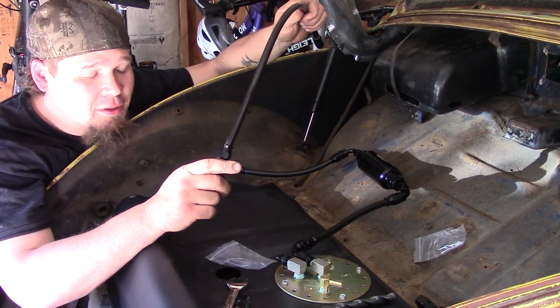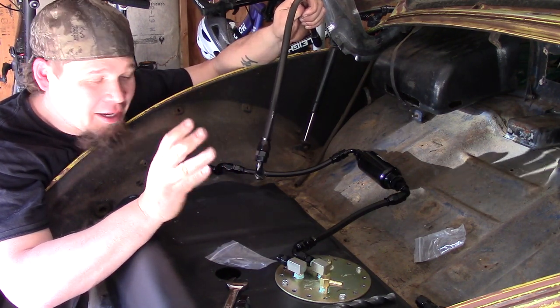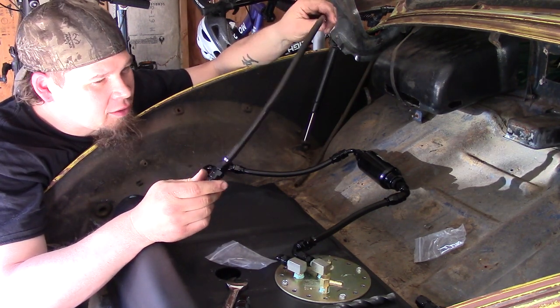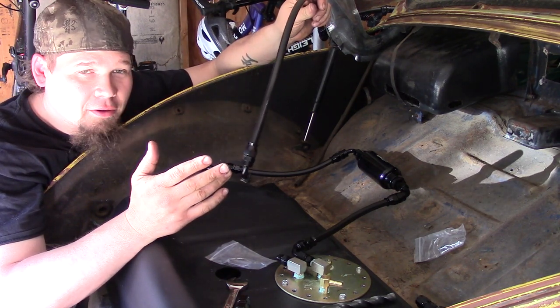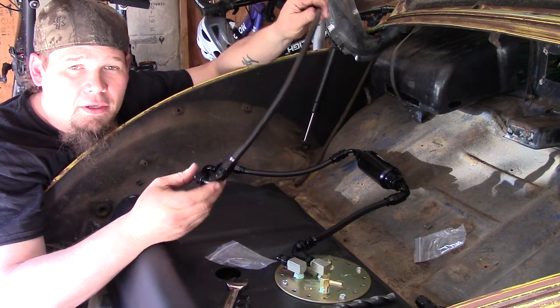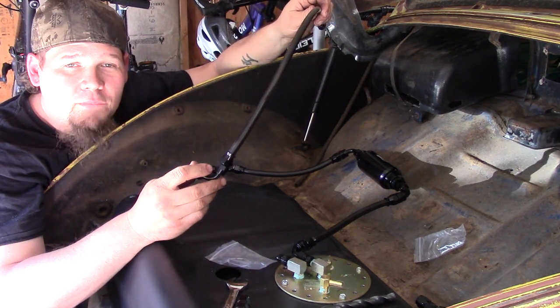We gotta keep moving forward to get this thing rolling. I kind of tested these — put some pressure on them with a little tire pump just to see if they leak, and they don't seem to be leaking. So we'll get all this put together, pressure everything up, and do a test before we actually put fuel on this, because fires suck.